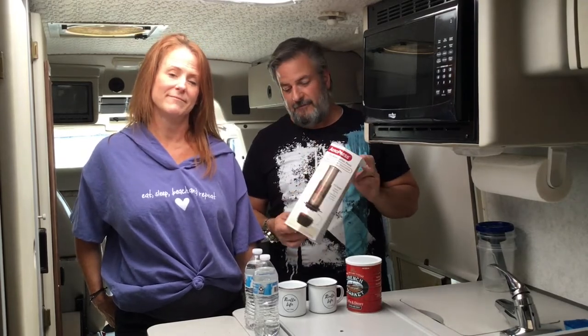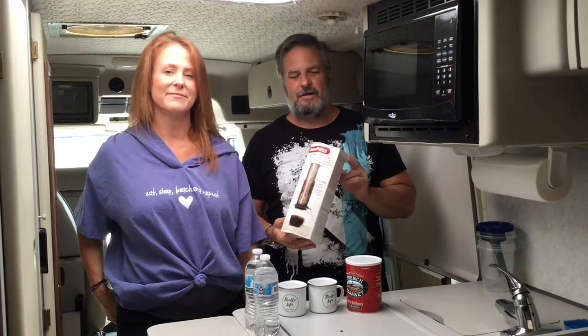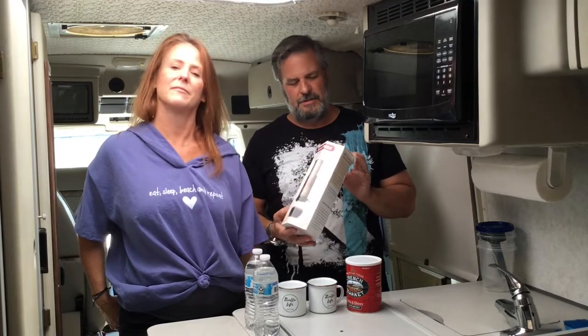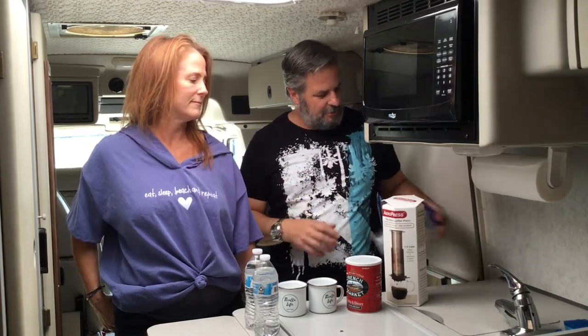So we wanted to see what would work, what was not breakable, what made the most sense — and this is what we came up with. This is the AeroPress. We love it; you can decide if you like it. We'll show you how we use it. It wasn't super expensive — just pick it up online, search 'AeroPress.' The whole thing's plastic, cleans up easy, wipes down easy.